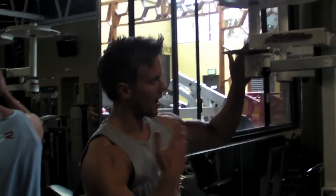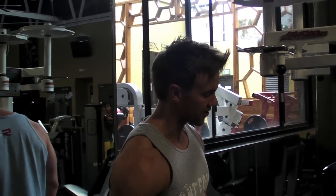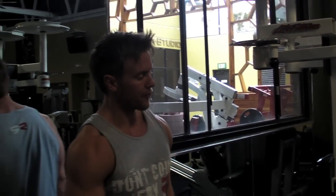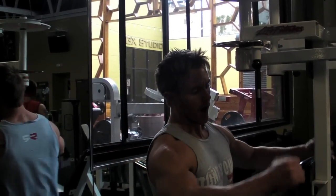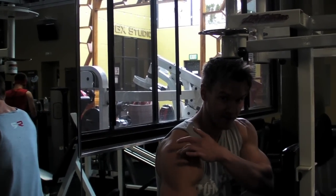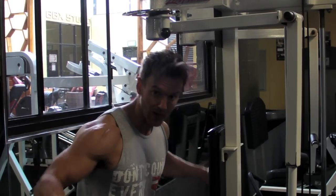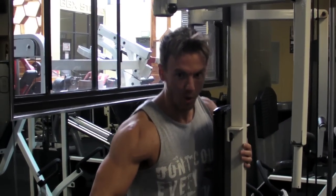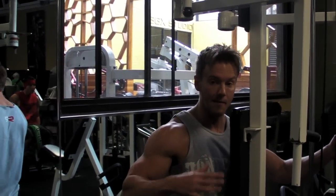Moving on to the rear delts. I favour the rear delt machine or chest fly done in reverse, as opposed to either cables or dumbbells. Purely because at this stage, 10 weeks out from the competition, I'm able to keep strict form and actually emphasize that muscle activating it and doing more of the work, rather than using heavier free weights with lacking technique. Same kind of technique — rest-pause, drop sets, strip sets — as I build up the weight, but again aiming for 10 reps.